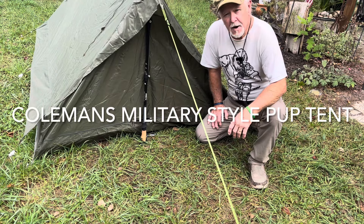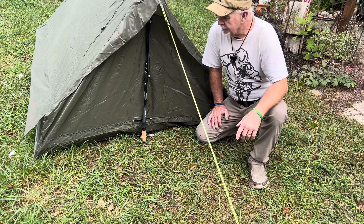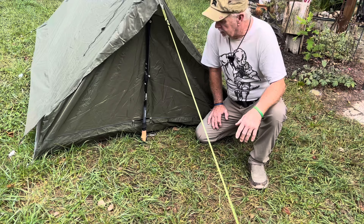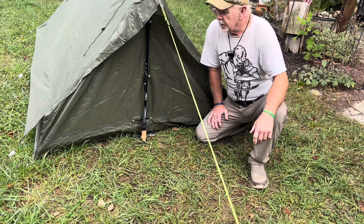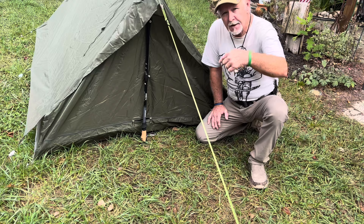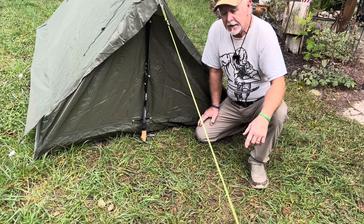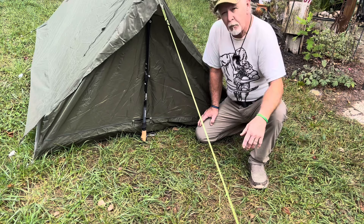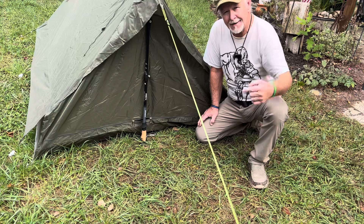Morning everyone. Welcome to another edition of Bushcraft Outback. This week I'm going to be reviewing a Coleman French military tent that I bought about a year ago — never had it out of the box. I just liked it when I saw it, and this weekend my grandson and I were going to do some truck camping in the backyard. The weather was hot and humid and I decided let's break this thing out. It's got some features I thought would come in handy, and it did. It's about a $65 tent and it is worth every penny. I don't normally do reviews on tents, but if you find something that works this well you've got to let people know. So let's walk around and I'll show you what it's all about outside and inside.